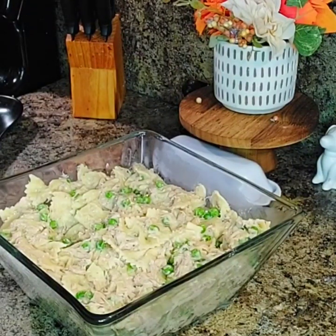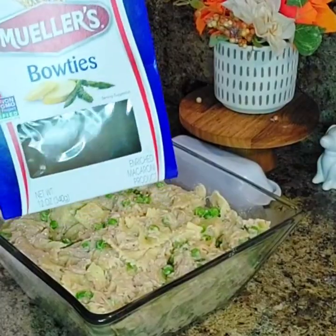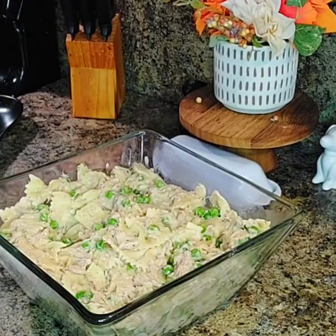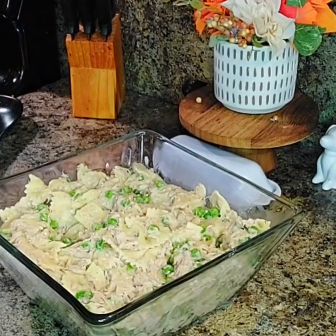I wanted to bring y'all into the kitchen with me, and maybe that would give y'all an idea of what you want to cook for dinner today. If you don't want to be in the kitchen all day and you want to make something simple and easy, try this. I know you have a box of these in your cabinet. You could probably make it with macaroni noodles, but I had this and wanted to try it. Today is Monday — my husband didn't want leftovers from Sunday, so I told him I'd look and see what else I had to make. This is what I came up with, and I know he's going to enjoy it.